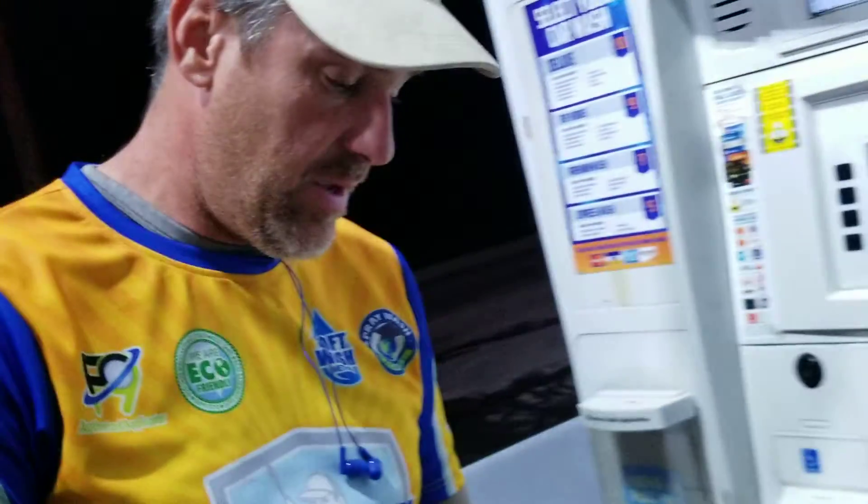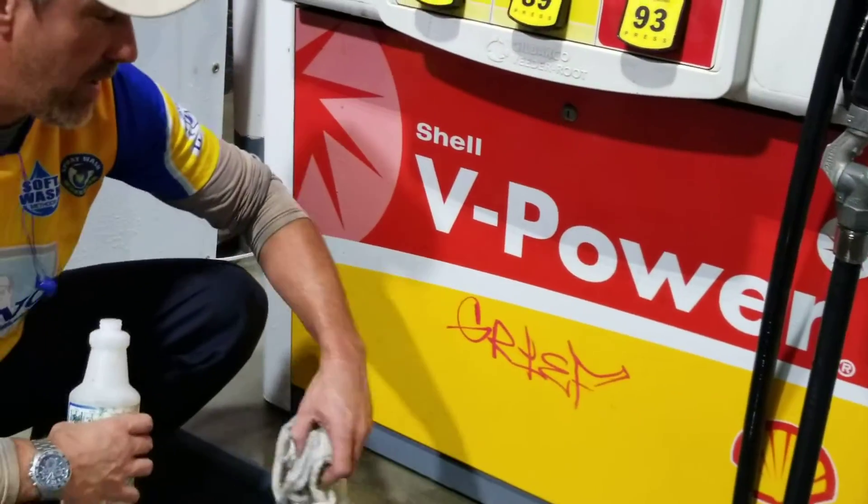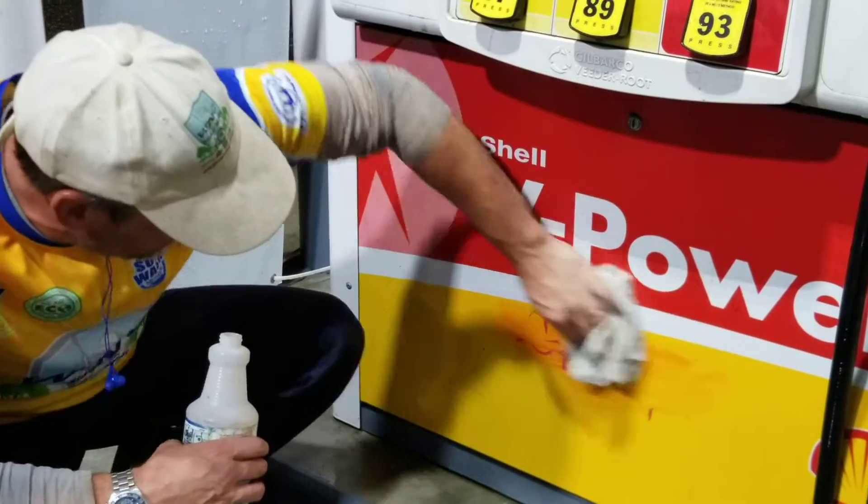Hey, this is Chris with WNC Pressure Washing and I'm going to remove some graffiti. This surface here without damaging the vinyl behind it. You can see how easy it is.